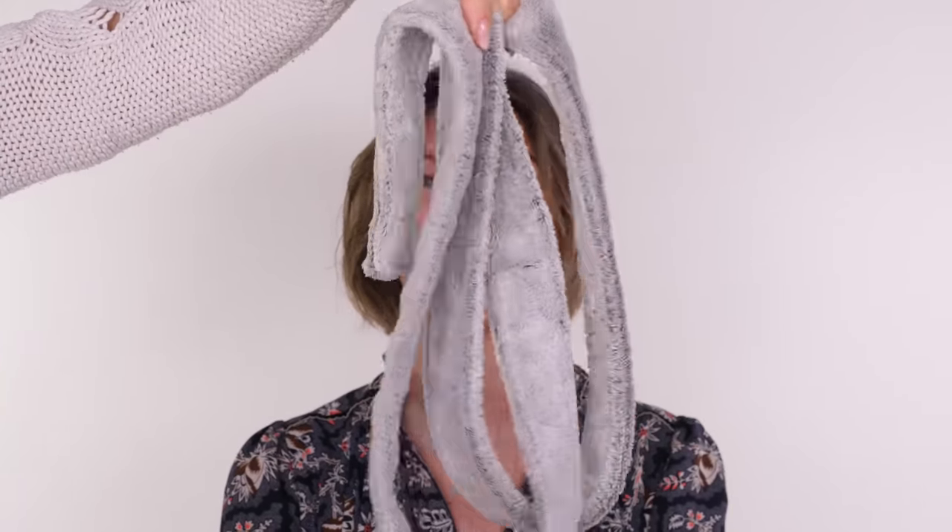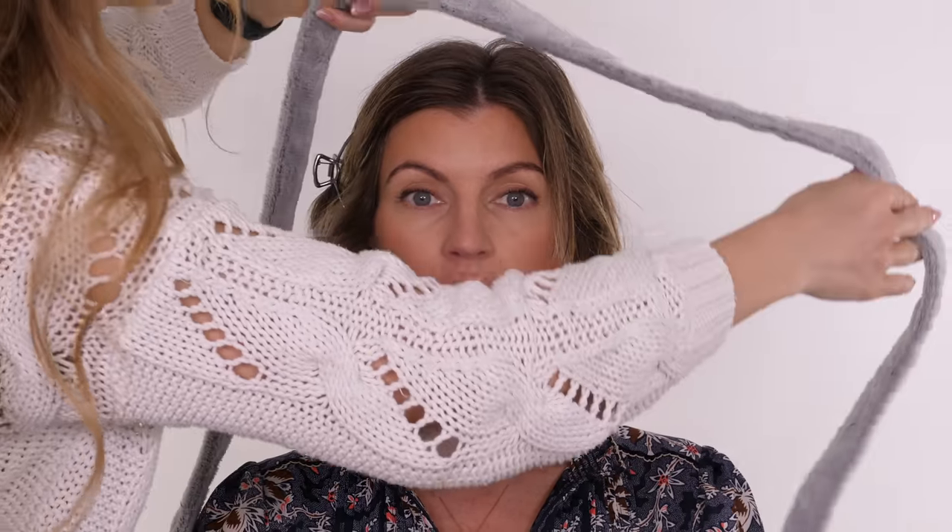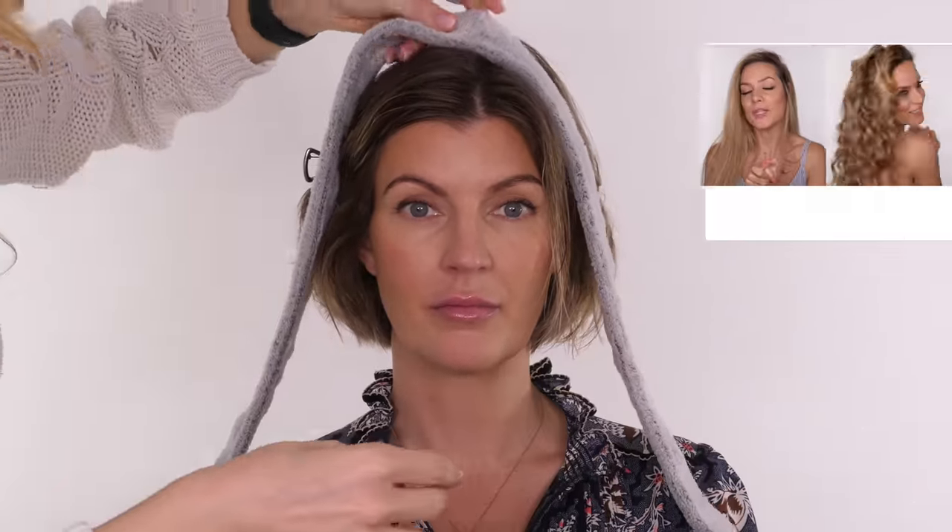The robe tie I'm going to use is just from a bath robe. I've parted Maria's hair where it normally sits, which is slightly off centre, and I've done a little zigzag down the back.